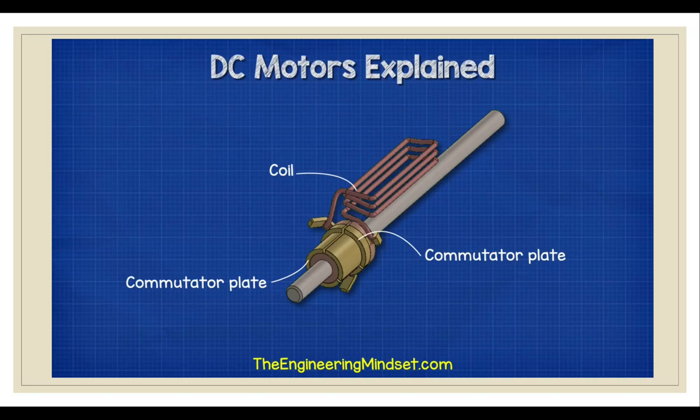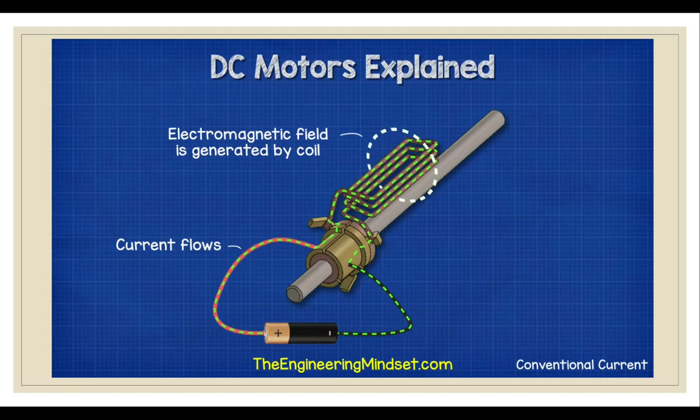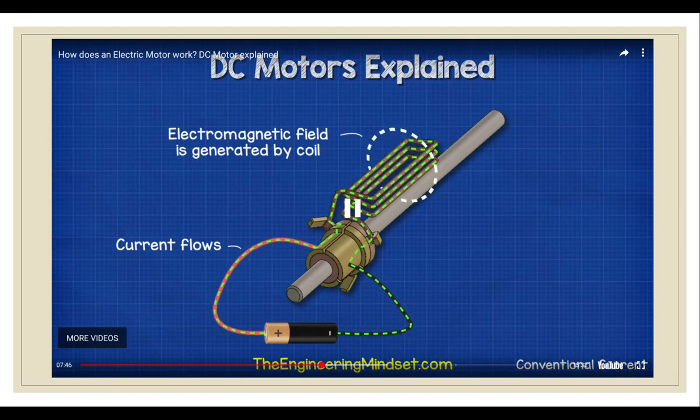Each coil is connected with two commutator plates. The plates are electrically isolated from each other except that they are now connected via the coils. So, if we connect the positive and negative terminals to two of the commutator plates, we can complete the circuit — current will now flow and a magnetic field will generate in the coils.